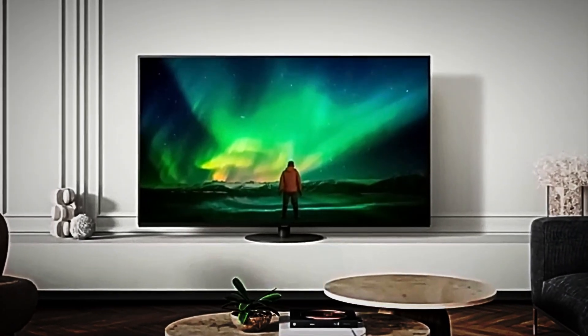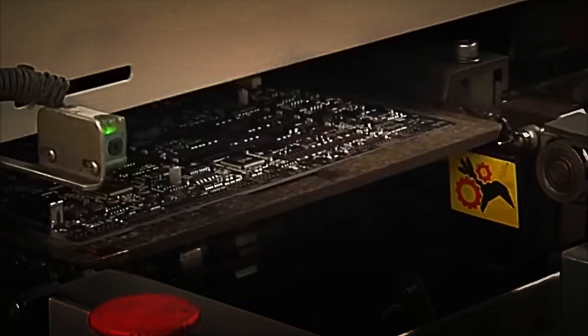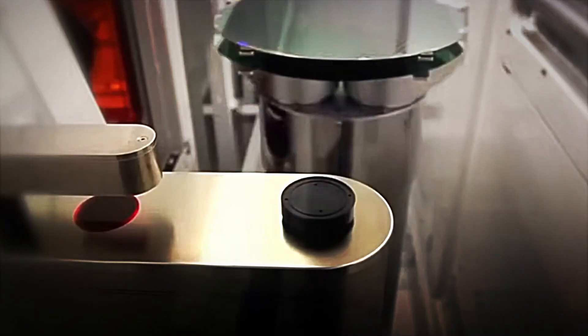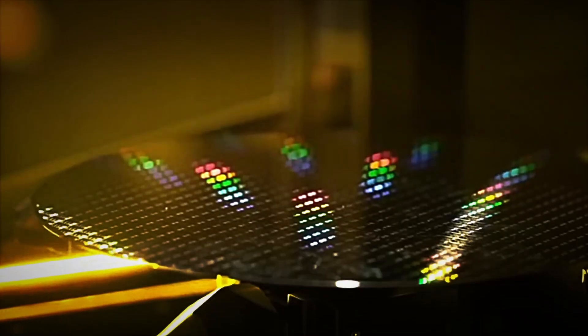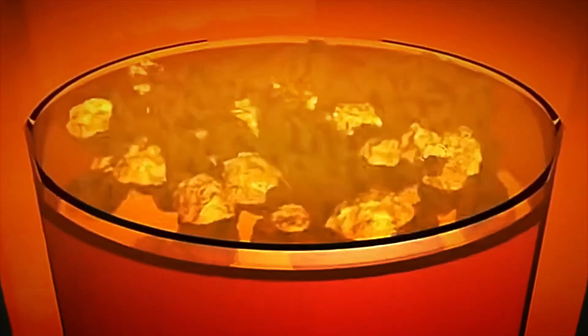With the screen and LEDs ready, it's time for the electronic brain. Here, the printed circuit boards, PCBs, are manufactured and installed, which are responsible for controlling all the television's functions. Each Samsung Smart TV has at least two main boards installed. The main board, which houses most of the logic circuitry, contains the central processor, memory chips, and connection modules that allow the television to receive, decode, and display the video signal at the highest possible quality.